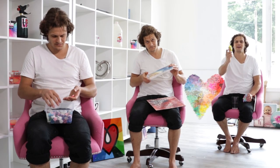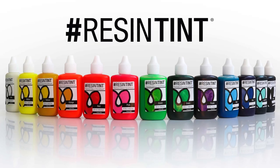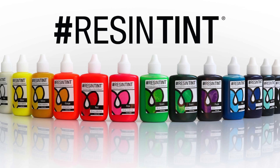Hey everyone, we have Resin Tint and we're going to show you some really cool ways to color your art resin. You can mix the resin tint right into art resin and then pour it into molds. You can mix different colors into different little cups, pour it, let it flow — it even floats on water. Wait till you see what you can do with that.